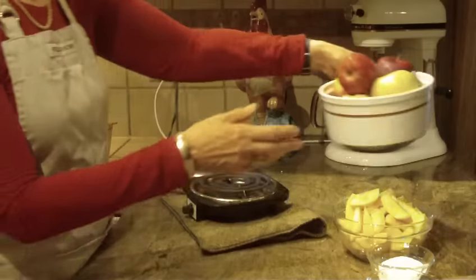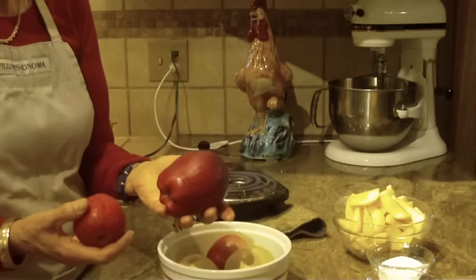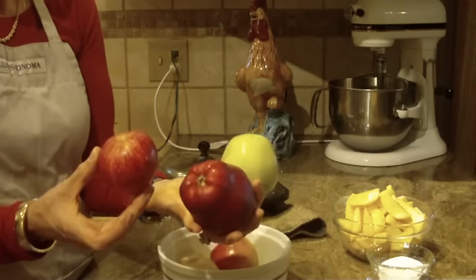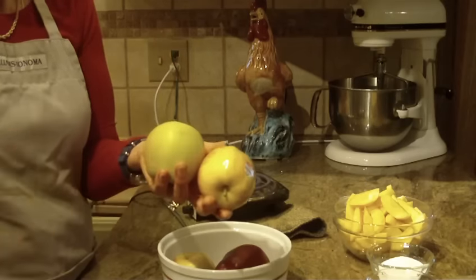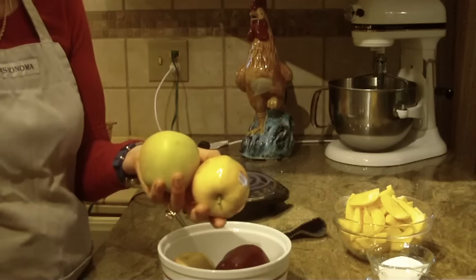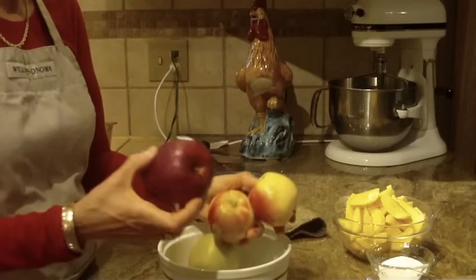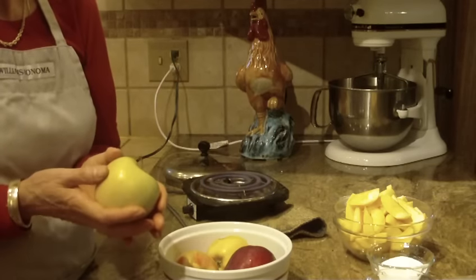I want to start off by talking about the apples. You're going to need four medium-sized apples, and I wanted to show you because there's such a difference in size. This is what I would consider a large apple. This would be a medium-sized apple. And then this one is a small apple. I tend to use medium-sized apples, four of them. On the type of apples, I tend to use Gala apples — I find they are a little bit sweeter. But it's really up to you whether you want to use Red Delicious or Macintosh or whatever type of apple you prefer.